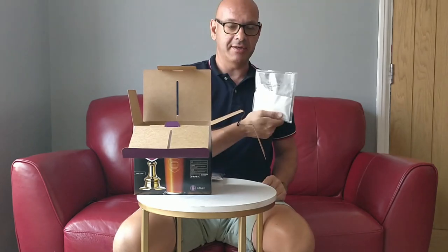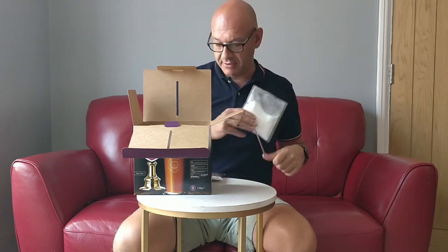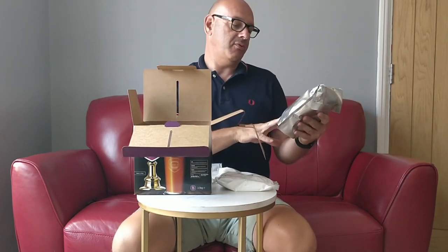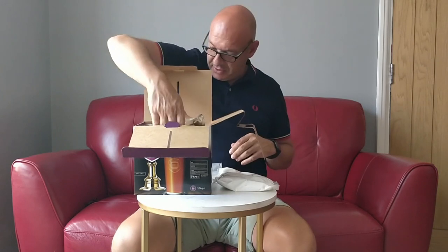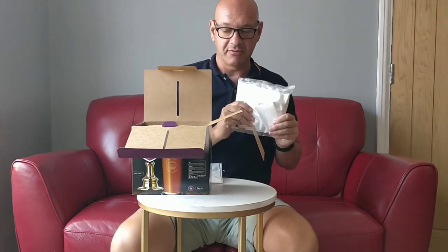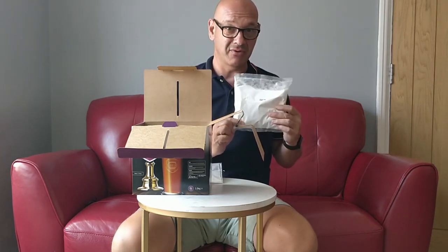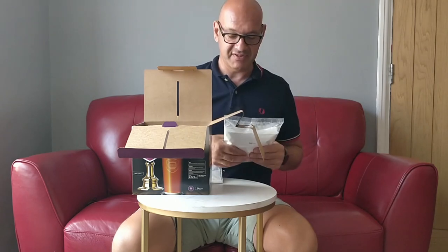You get a nicely weighed out bag of priming sugar, so you haven't got to worry about looking at a calculator or anything - you can just bung that in your bottling bin at the end. You get 500 grams of dextrose and two large pouches of malt extract, so 1.5 kilo pouches. According to the box, it turns out at 5%. With the two pouches, the 500 grams of dextrose will bring it up to 5%. I prefer my beers around the 4 to 4.5% mark, so I'm probably not going to add the whole 500 grams - maybe half of it, around 200 grams, aiming at 4 to 4.5% rather than 5%.